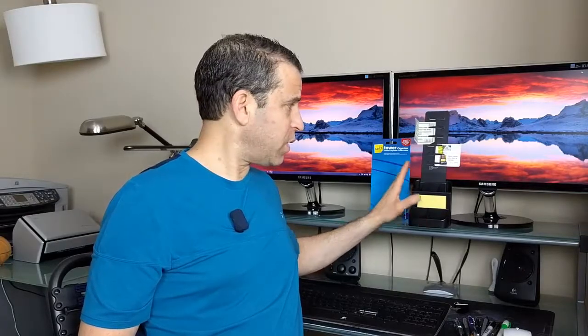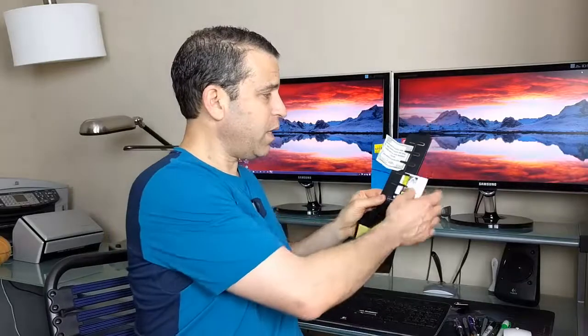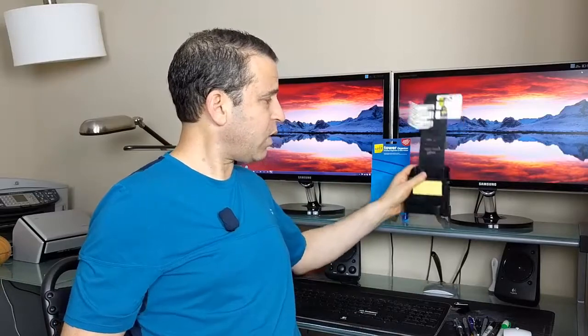Hey everybody, hope you're having an organized day. I've had many different types of organizers over the years, haven't had one in a while, and so I saw this one — it looks interesting. The fact that you can keep your pens, your clips, your sticky pads, and you can also have a business card holder here, so you've got multiple sections here that you can use to keep organized.